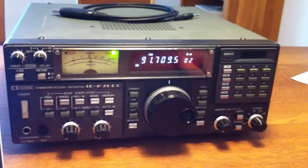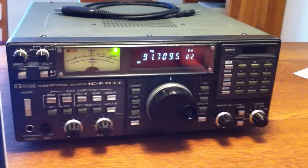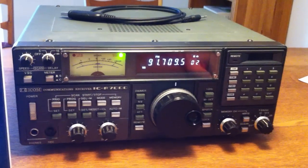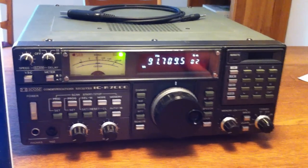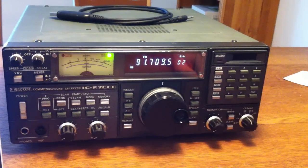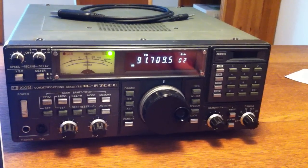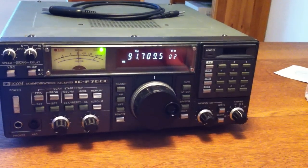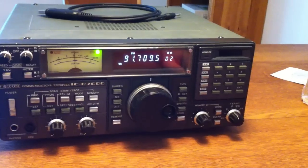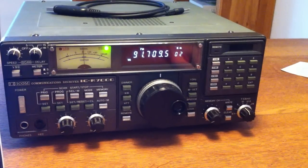Welcome to this short demo on using the IF output on the ICR7000 receiver, feeding it to an SDR radio, and demodulating straight on IF using the SDR. What initially got me started on this project is that I'm working on building a radio telescope, and everybody in the community seems to be using the R7000 for that because it works all the way up to 2 GHz and it's easy to set up for astronomy use.